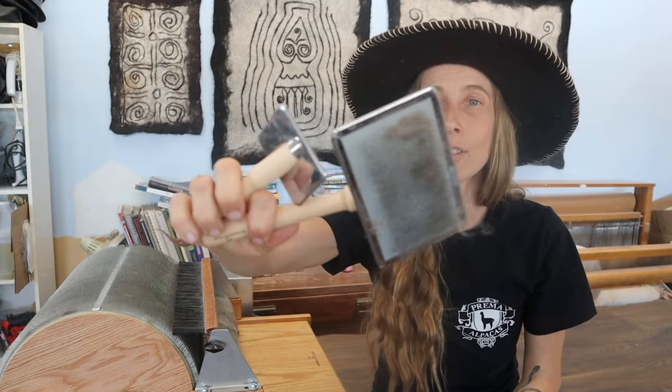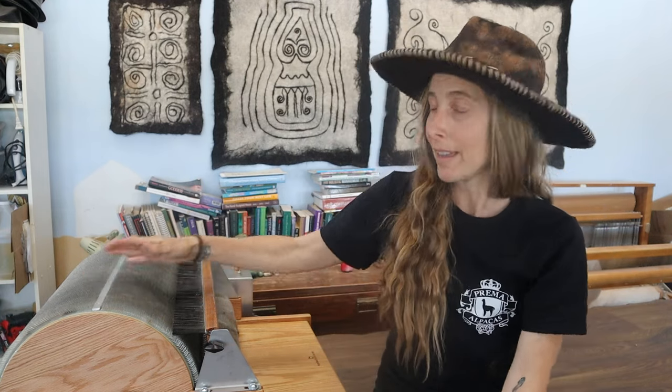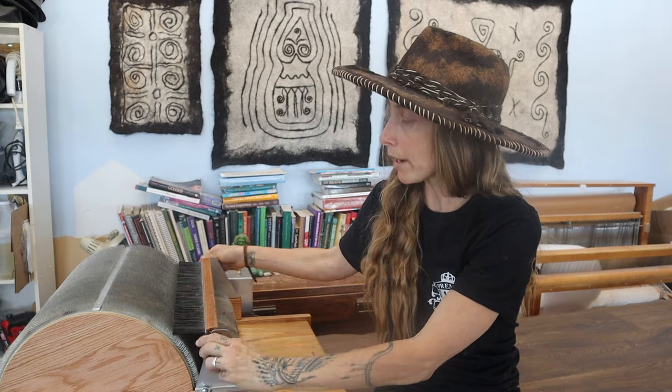My Brother drum carder came with these tools: two brushes — a small one and a big one — and also an awl tool for removing the bats from the drum. There is also a packer brush that allows the bats to be not only wide but also thick.